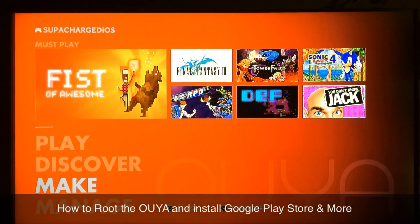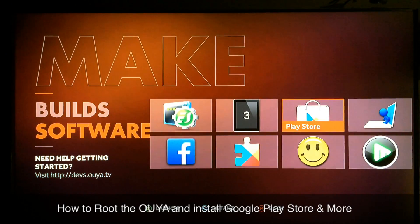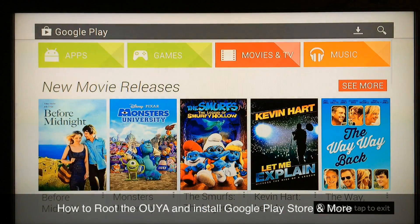What up YouTube, this is Supercharged iOS. In this video I'm going to show you guys how to root your OUYA and install Superuser as well as the Google Play Store — this will get the Google Play Store working just like you see perfectly.